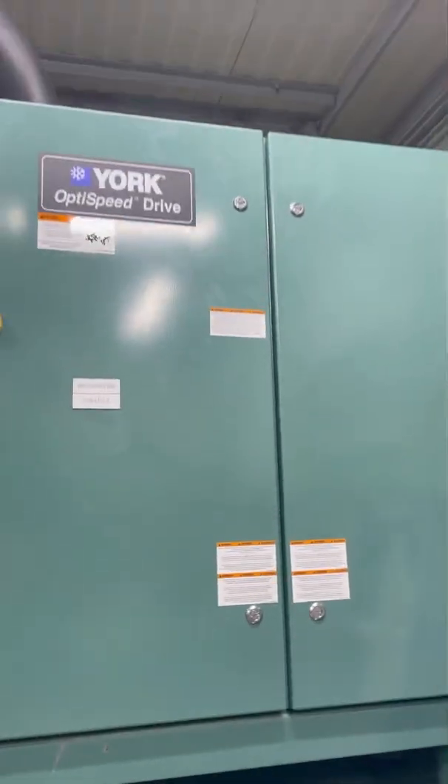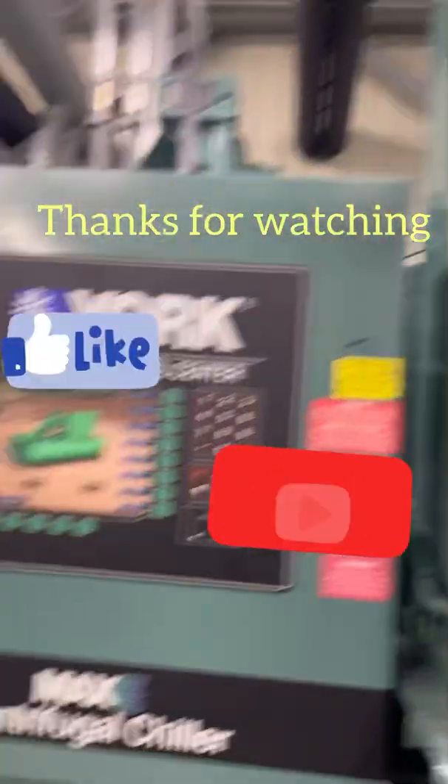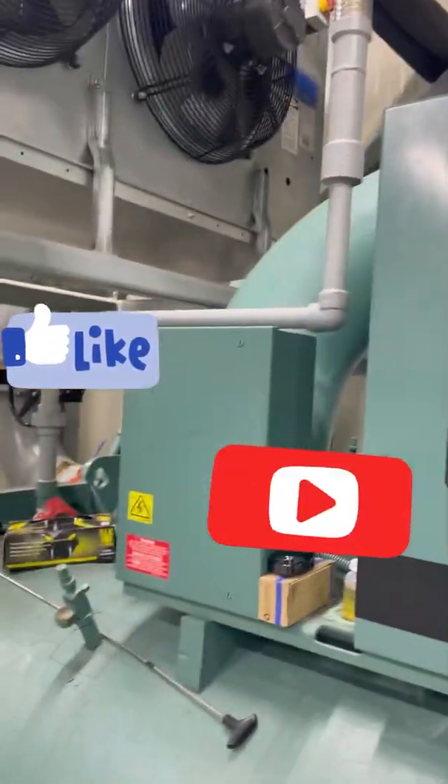There it is — got it all put back together. Now what I'm going to go ahead and do is shut the power off and then start going through all these different parts of electrical.